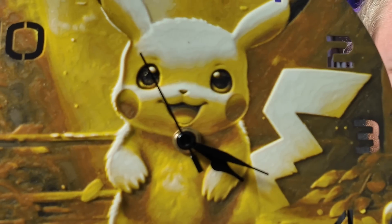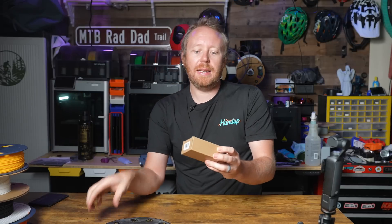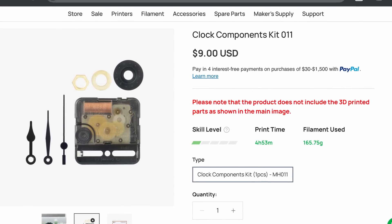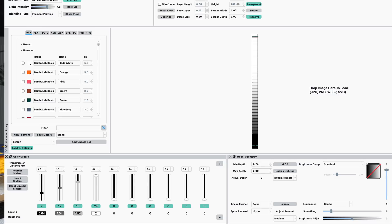Hands down one of the coolest things that I have printed using Hueforge. My son is a big Pokemon fan and he is going to freak out when he sees this. This is just 3D printed using four different filaments thanks to Hueforge. I'll put a link down in the description below if you want to check this out and print one for yourself. To make this a clock I did get this clock component kit from Bamboo Lab when I bought my A1 and my A1 Mini. I haven't really messed with this yet so I'm really interested to see how this is going to work. Let's go ahead and get this installed and let's also talk about how this printed.